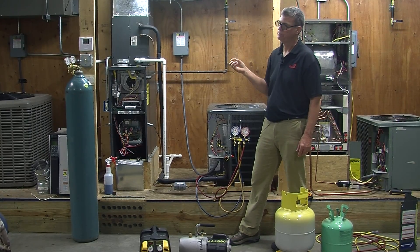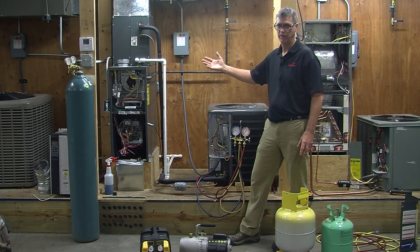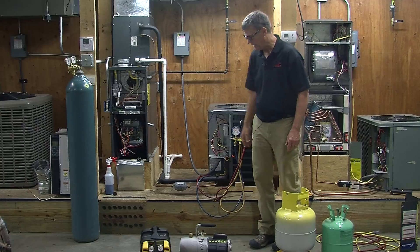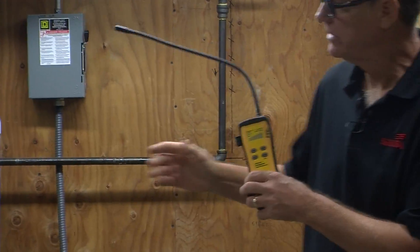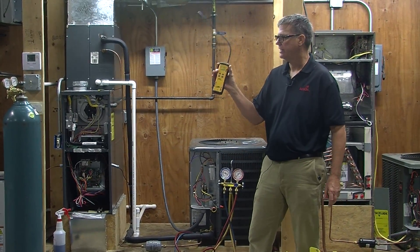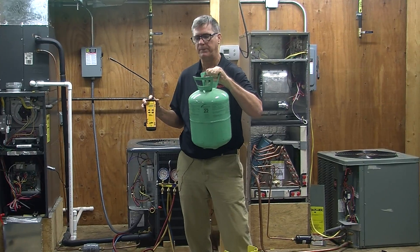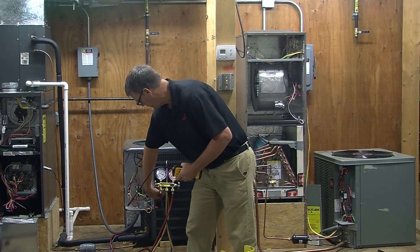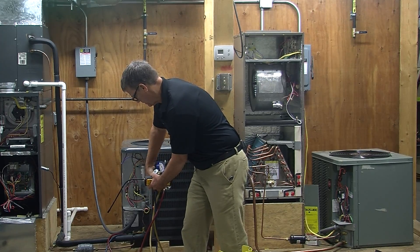Before we pull a vacuum, we want to make sure we don't have any leaks on our fittings, because the worst thing is to lose all that Freon — especially on an R22 system, which is really expensive right now. One way to check is with an electronic leak detector. We can also use nitrogen — an inert gas — to pressurize the lines and check them. The only way this leak detector will work is if we also put a little bit of Freon in. By EPA code, R22 has a little chlorine in it, so it's legal to put a trace charge of R22 in first, then hook our service line up to the nitrogen bottle and pressurize the system.